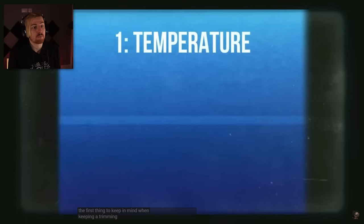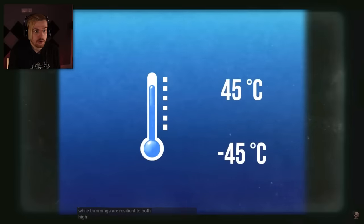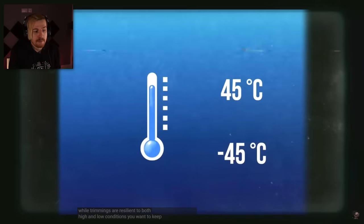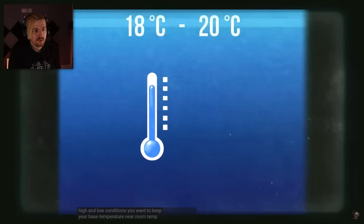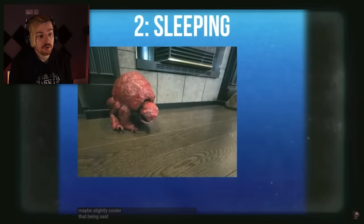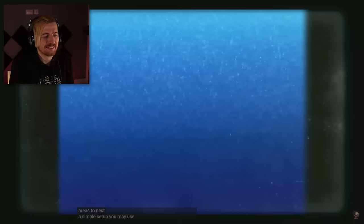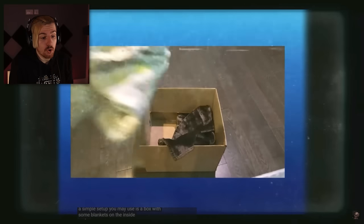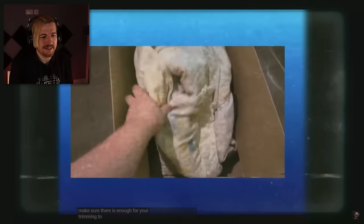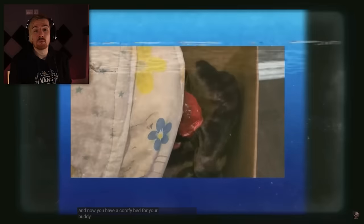The first thing to keep in mind when keeping a trimming is the temperature of your home. While trimmings are resilient to both high and low conditions, you want to keep your base temperature near room temp — maybe slightly cooler. Trimmings prefer warmer areas to nest. A simple setup you may use is a box with some blankets on the inside. Make sure there is enough for your trimming to cover itself, and now you have a comfy bed for your buddy. Why is this kind of cute? Would you own a trimming? Let me know down below.